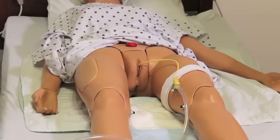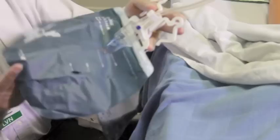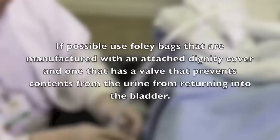When working with Foley catheters, keep the bag below the level of the bladder at all times. If possible, use Foley bags manufactured with an attached dignity cover and a valve that prevents urine from returning to the bladder. If the Foley bag does not come with a dignity cover, you need to cover the bag with a Foley cover.